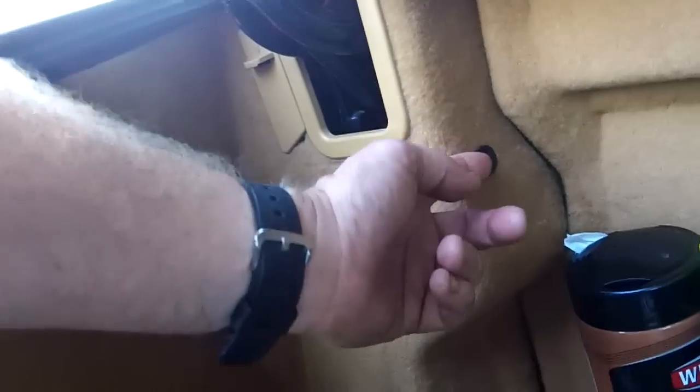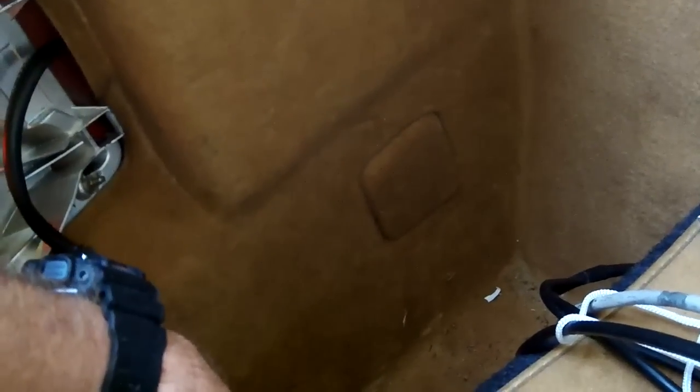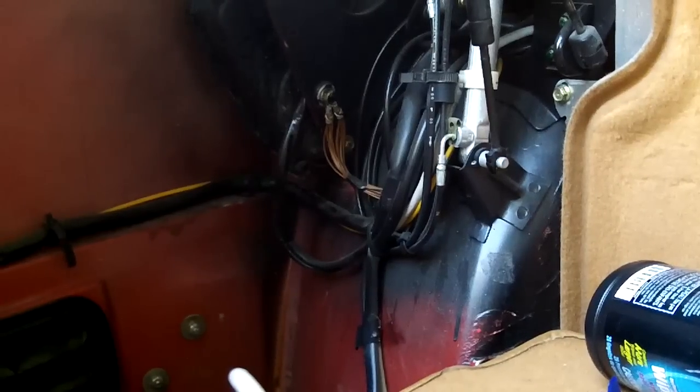Up beside the trunk hinges there are two little plastic push-pin pops — the centers pop out. Pop those out and then pull the whole inner panel out. On this side you have to empty all your stuff out of the well anyway. Okay, the inner fender liner is out — I'm going to wipe that out before I put it back in.